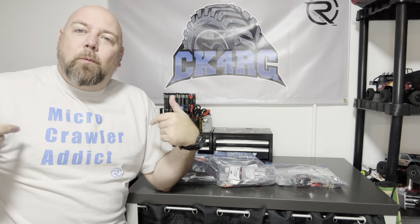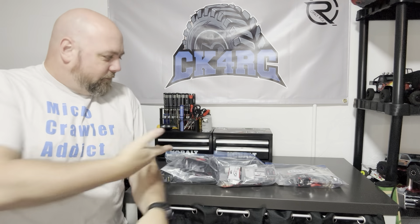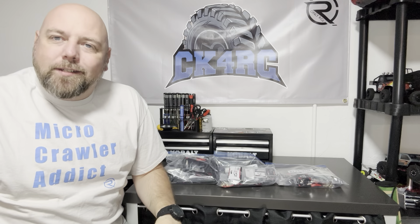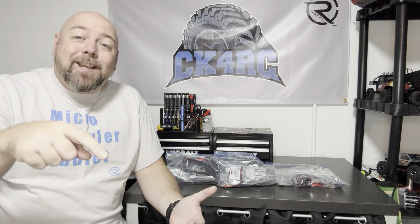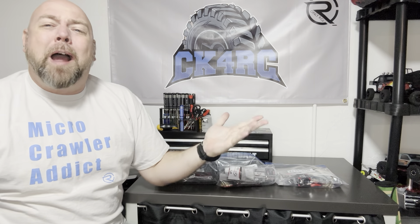In the meantime, I went with the Micro Crawler Addict shirt from OnlyRCs — obvious reasons, right? So go to OnlyRCs.com, get all your good gear, use my discount code — it's down in the description as always. Copy and paste it, get the stuff, save the money.